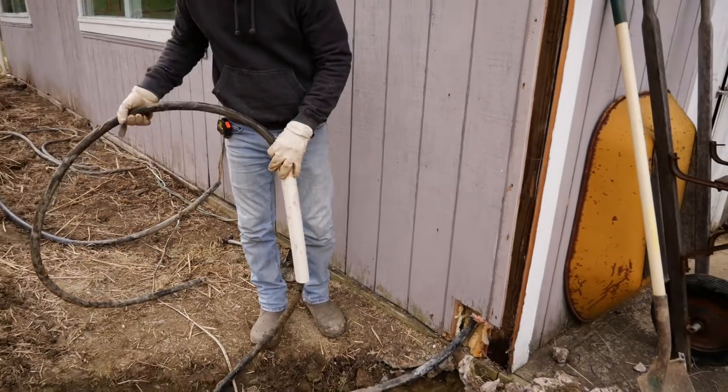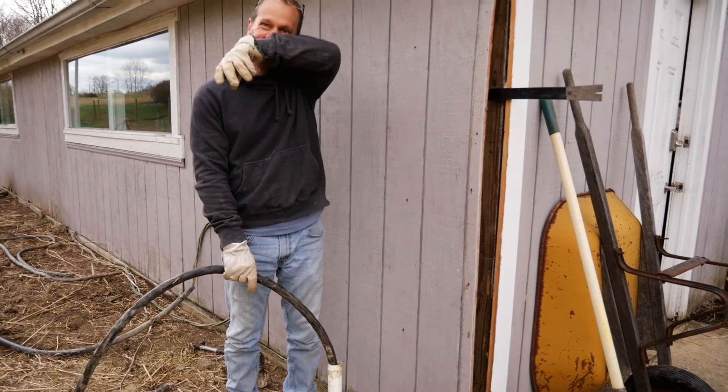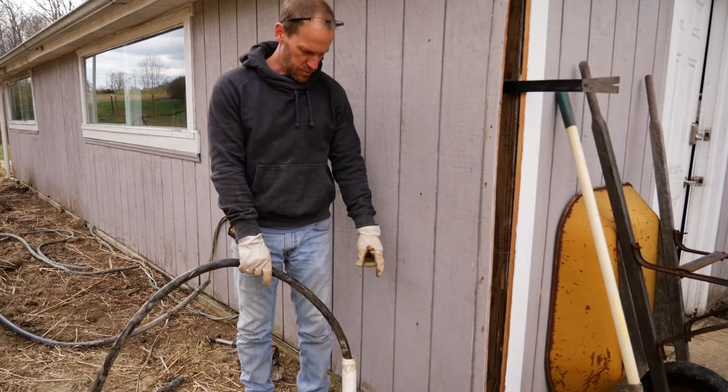Just using this little piece of PVC for basically weed-whacker protection — this is the only exposed little part here.